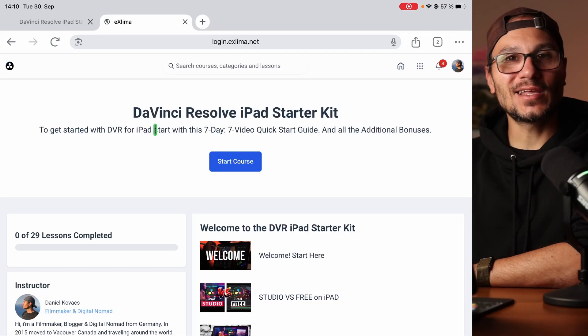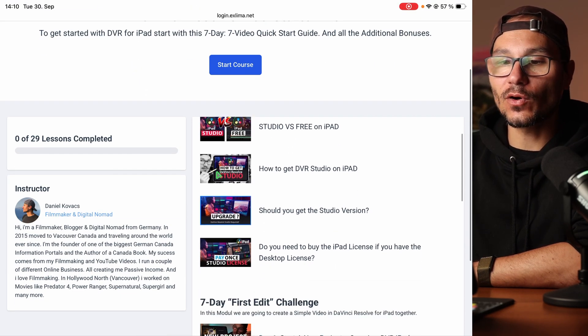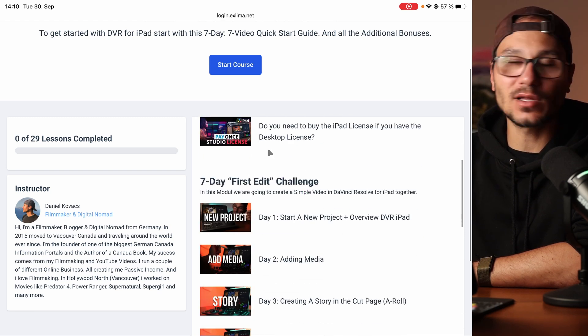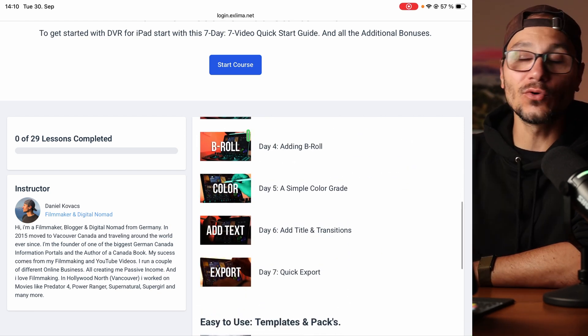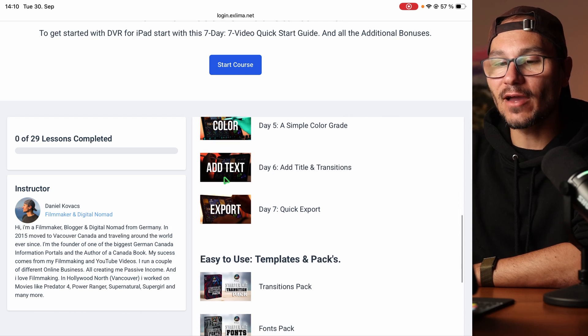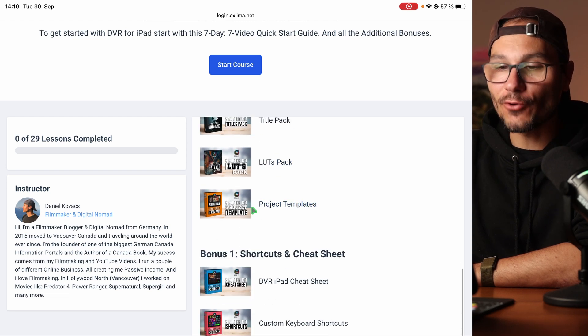So what do you actually get? When you log into the dashboard, you'll see the DaVinci Resolve iPad starter kit with a welcome sequence covering the most important topics — studio versus free version, how and whether to get the studio version. Then there's the seven-day first edit challenge — I encourage you to do a little bit every day to build the habit of video editing. Then you get all the templates and packs: the transition pack, fonts pack, titles pack, LUTs pack, and project templates pack.